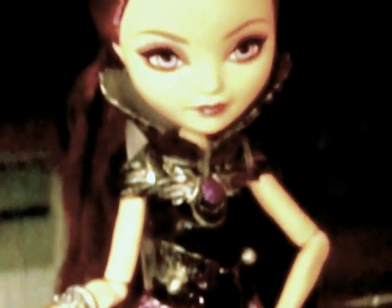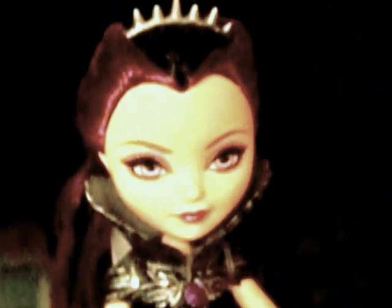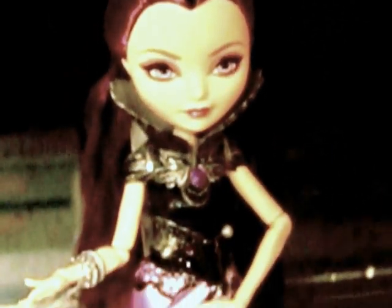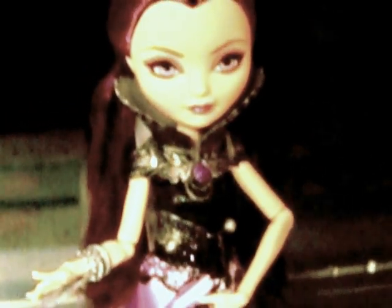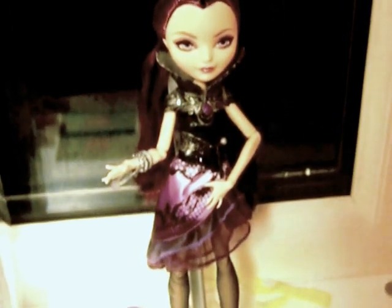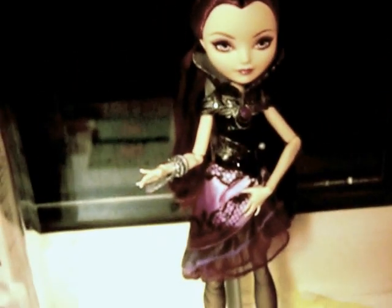On one hand she's got a bracelet. Here's more details — very cool. Articulation is: ball joint head, ball hinge shoulders, ball hinge elbows, ball hinge wrist, ball hinge legs, ball hinge knees. And that's it — so yeah, very articulated.